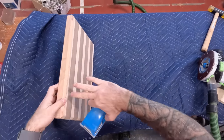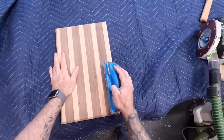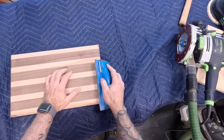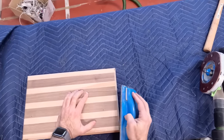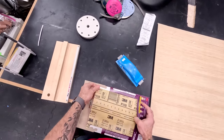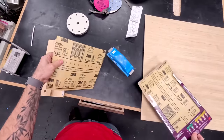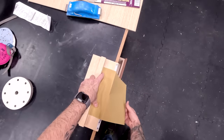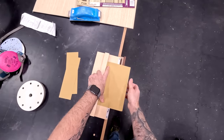Now I'm going to go around all the edges and clean up the routing that we just did. A sanding block is a good idea here because it stays nice and flat. End grain's going to take a little bit longer and I probably need to change out my paper. I use these pre-prepped sanding strips — got a whole bunch of them for different grits — and I've got a little jig here. I place the sandpaper up against it, bend it down, just kind of crease it a little bit, and then tear it. It gives me four perfectly sized strips.